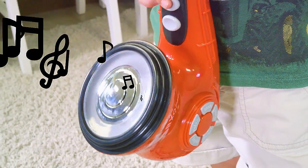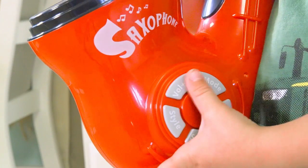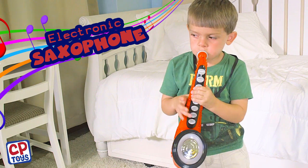The multicolored lights flash from the bell when you play music, and you can even turn the volume up and down to really jam. Jazz it up with the electronic saxophone from CP Toys.